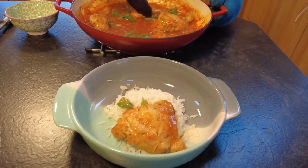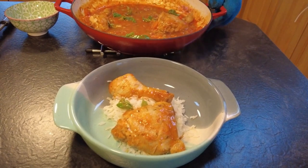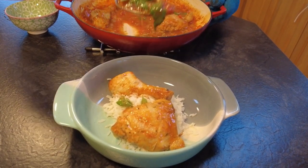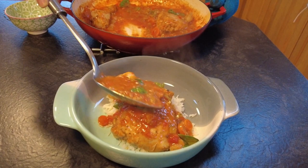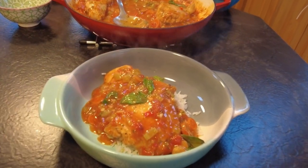Hi guys, welcome to March Home Kitchen. Today I'm going to show you how to make the most fantastic chicken stew recipe you'll ever try. Not only is it packed full of flavour, but it's also Barack Obama approved. That's right, the former president himself can't resist this delicious dish. So if you're ready to take your taste buds on a journey they will remember, stick around and I'm going to show you step by step how to make this delicious dish.